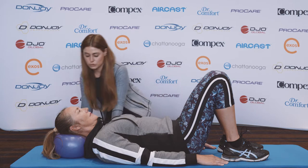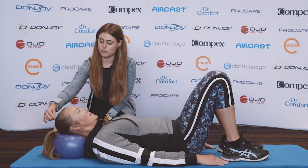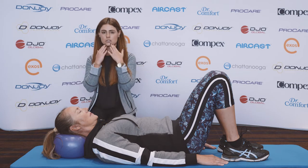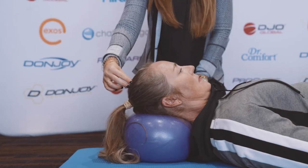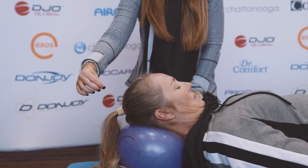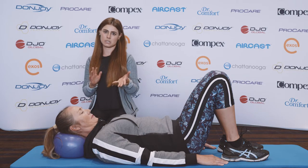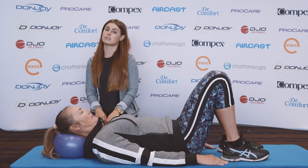What you do with this exercise is imagine you have a string at the top of your head pulling it up, and you're gently just lowering your chin — almost like doing a little double chin. You're lengthening the back of your neck, and it should be very, very gentle. Do about ten repetitions, and throughout your day I would recommend doing this at least a couple of times.